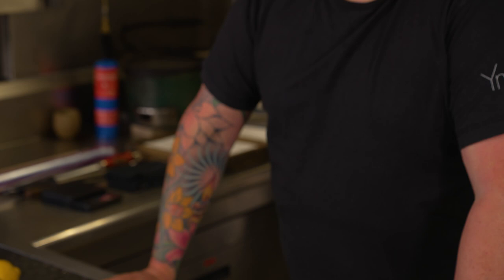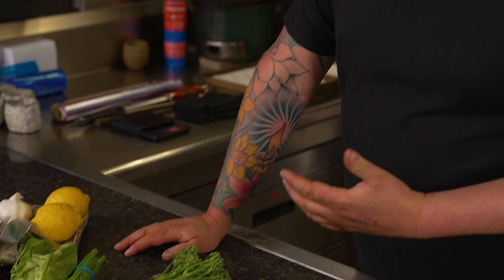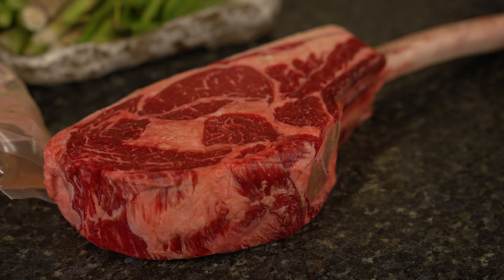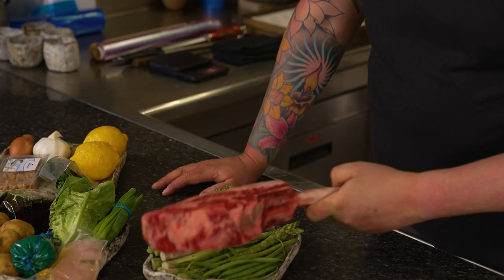As usual, Banquist are going to supply you with some of the best ingredients they can find, so we're just going to run through what's going to be inside your box. This is basically a surf and turf done our way with an incredible tomahawk steak. These are really beautiful — look at the fat in that. People are a bit scared of fat, but that's flavour, and that's going to make this steak really, really beautiful and tender.